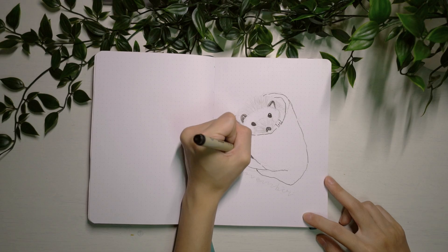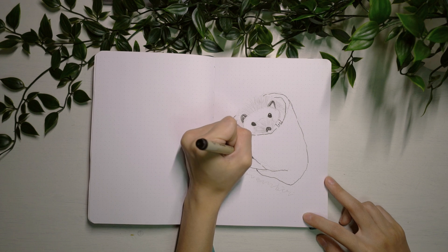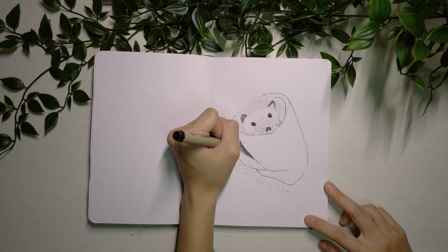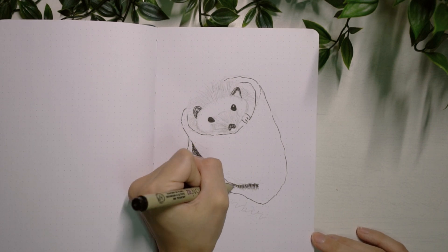Being able to draw the eyes well really affects how the entire thing looks. I feel like the hedgehog's eyes just kind of bring the entire drawing together.